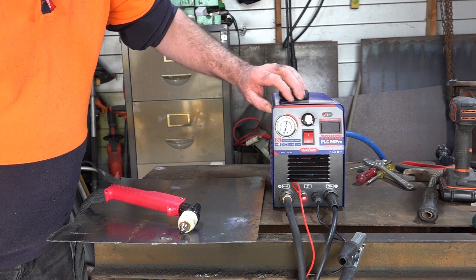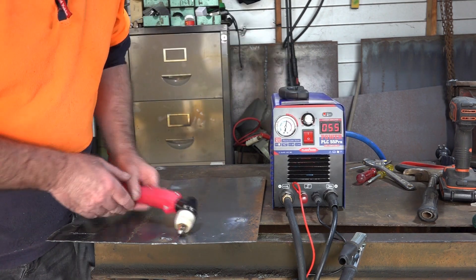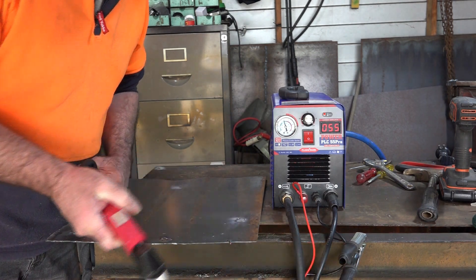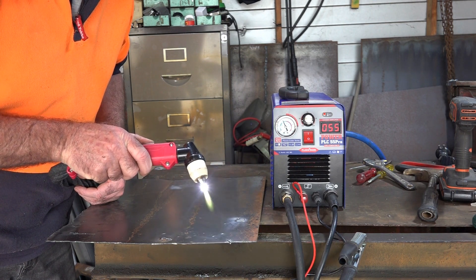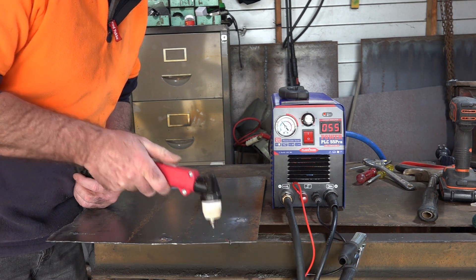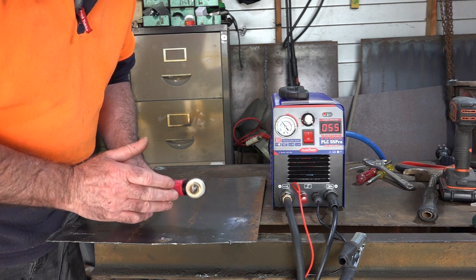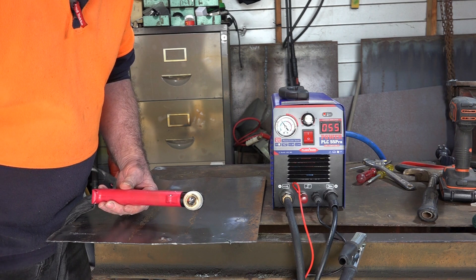I just came into the workshop the other day, just really quickly needed to cut through a lump of plate — only about three inches. So I turned the plasma cutter on, went to cut it, and this is what happened. See that guys? Put some new consumables in and it still stalls like that. What the bloody hell's going on here?